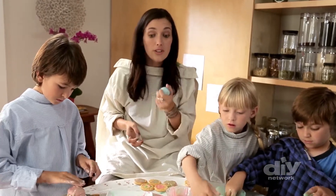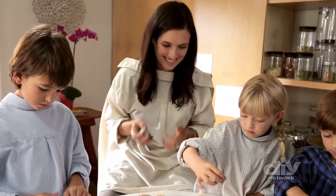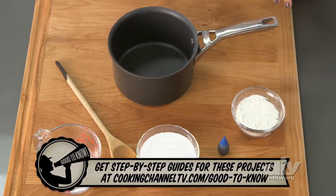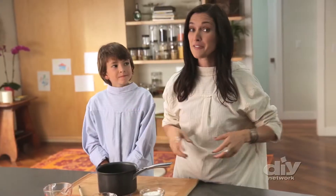Here are some fun projects you can do with the kids using ingredients straight out of your pantry. This is a homemade recipe for old school fun dough. It's super simple to make and you've already got all the ingredients right at your fingertips.